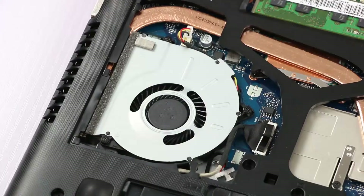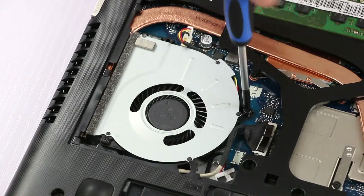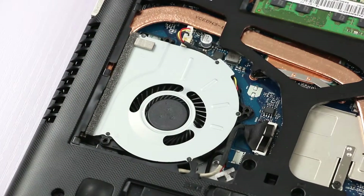Next, we have to remove three screws: one, two, and three.